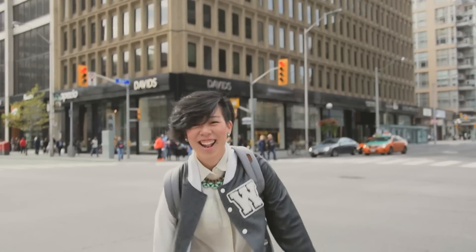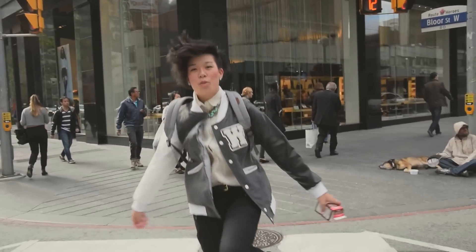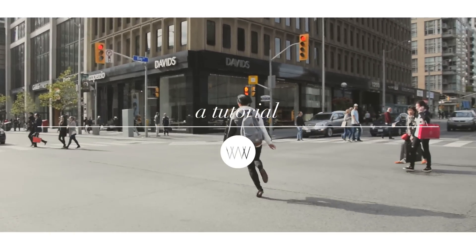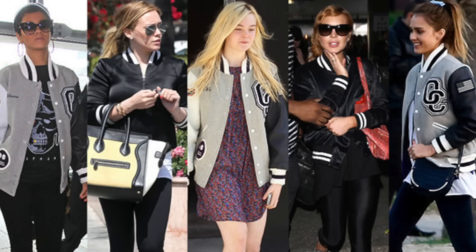Hey everyone, this is Wendy and today I'm going to show you how I made a varsity jacket. This jacket is something I made last year near the end of the year. It was a lot of footage to sift through but I hope you guys are able to make a varsity jacket for yourself — or letterman jacket, whatever you call it. I modeled mine after a varsity jacket made by Opening Ceremony. It was worn by Rihanna and Jessica Alba, and it came up a lot when I was searching for inspiration ideas for varsity jackets.